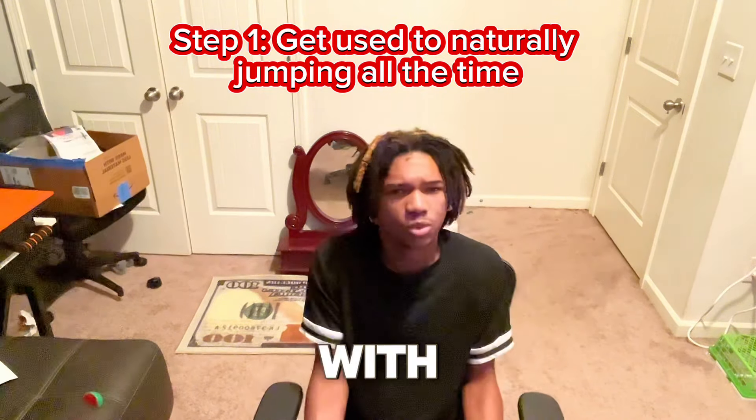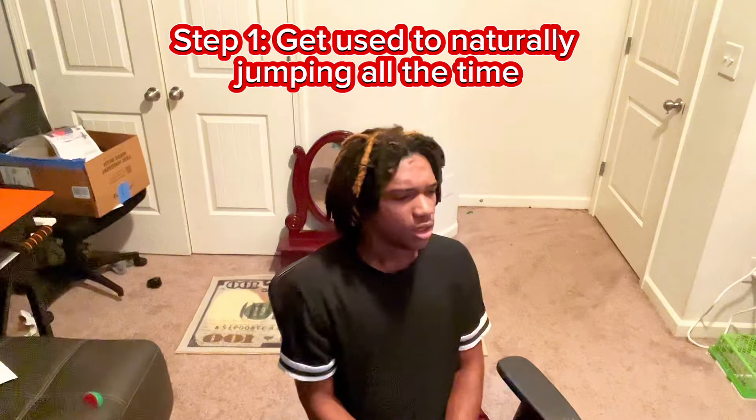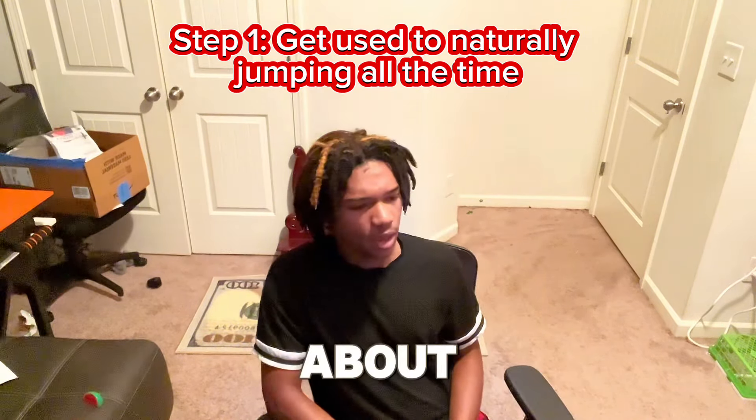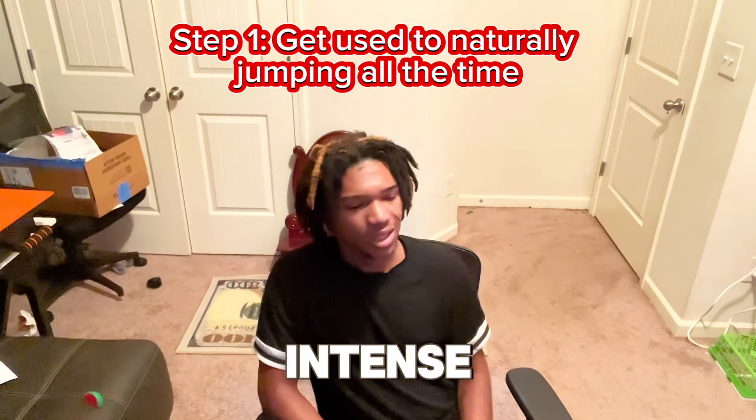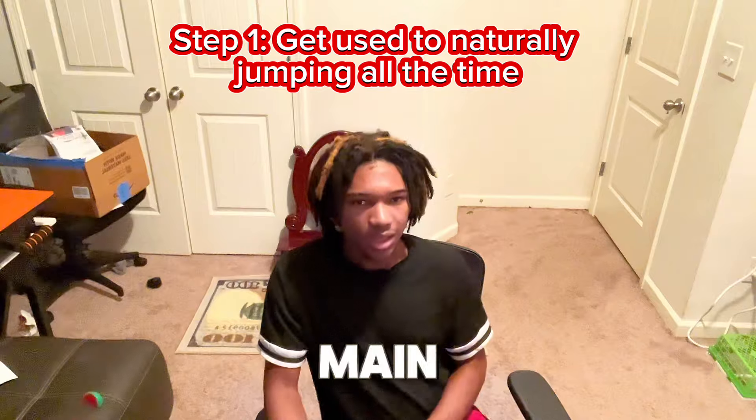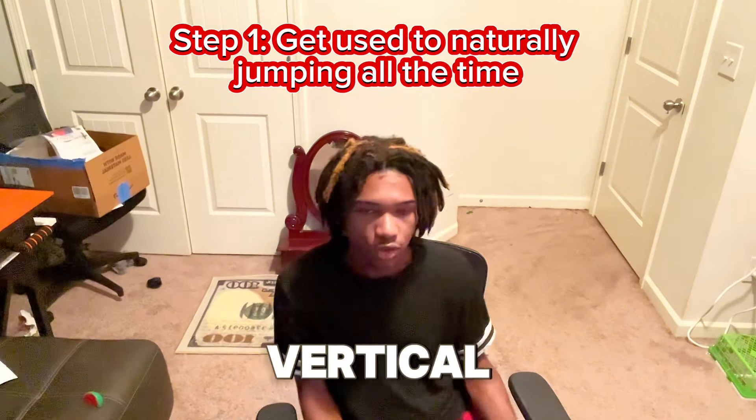Just have fun with it. When people think about increasing your vertical, they think about boring, intense leg workouts. That's a part of it, but that's not the main thing. There are other ways to increase your vertical.